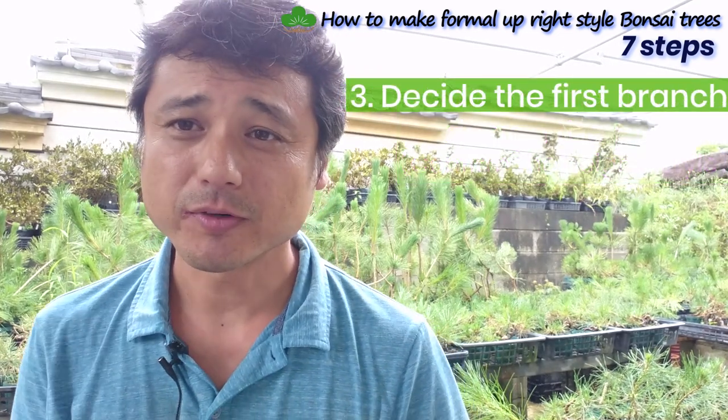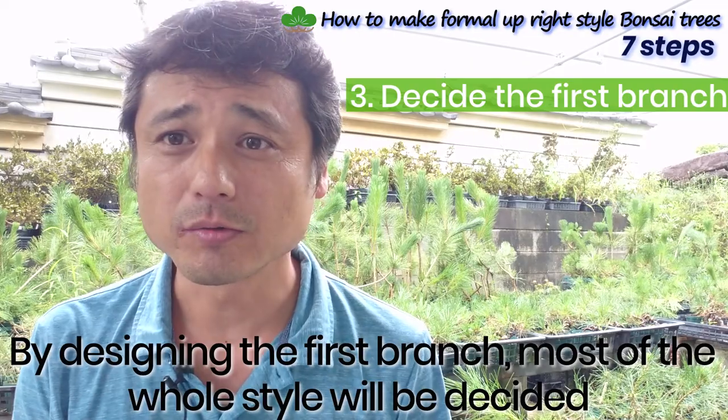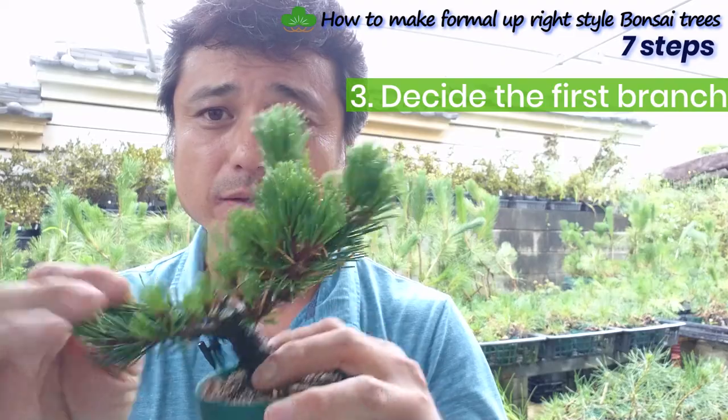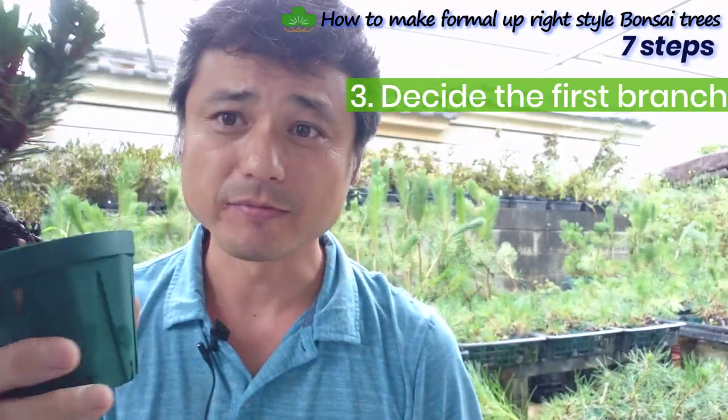Step three: design the first branch. With this step, most of the overall style will be decided. Once you make the pattern and make the first branch, everything is essentially done. The rest just follows from these two points and you can complete it very easily.